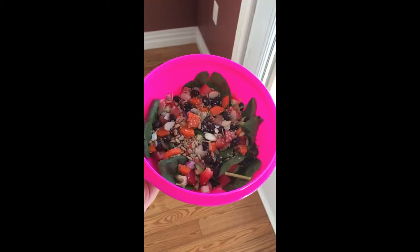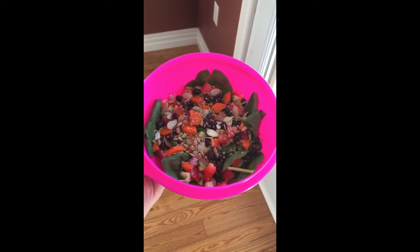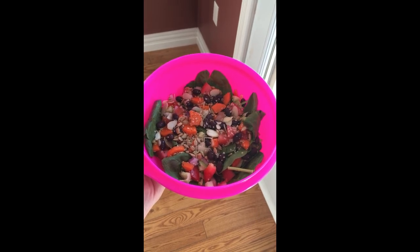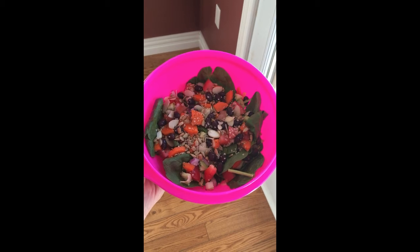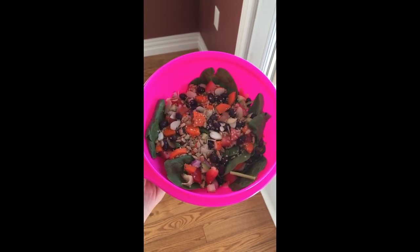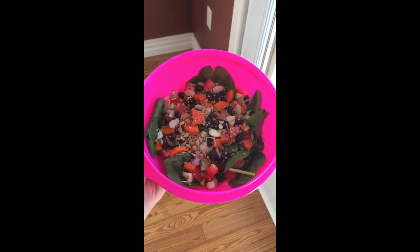I'm gonna have this smoothie to tide me over until I get my salad slash main meal ready. Here is my completed salad - I've got some assorted veggies, a handful of black beans, slivered almonds, sunflower seeds, and hemp hearts.